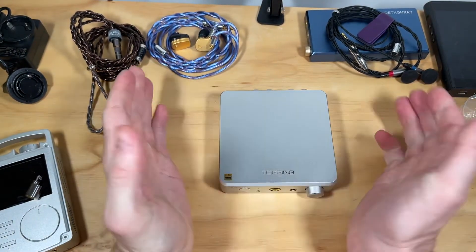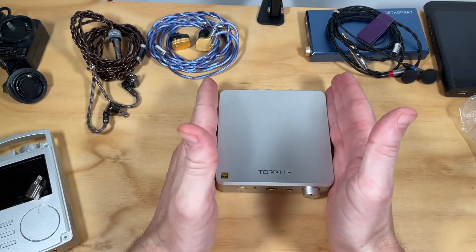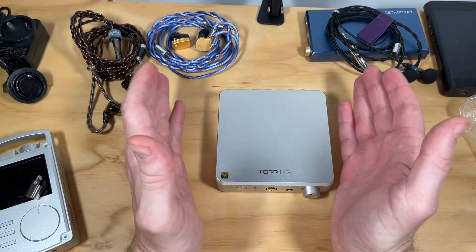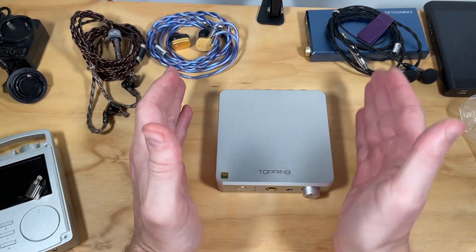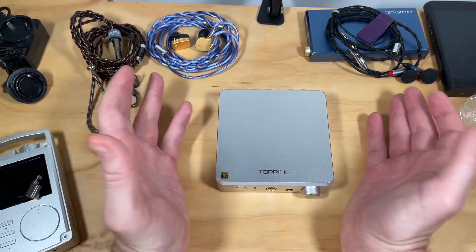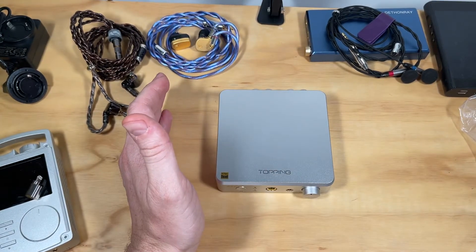You have a quarter-inch jack and a 4.4mm balanced connector. I'm not going to go into extensive detail — what this is is incredibly transparent and incredibly powerful, punches way above its weight. You can use it with top-of-the-line audiophile headphones; I'm using it with my Focal Utopias and Sony MDR-Z1R / Sennheiser HD 820s.